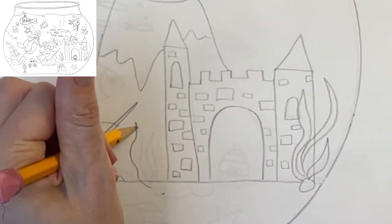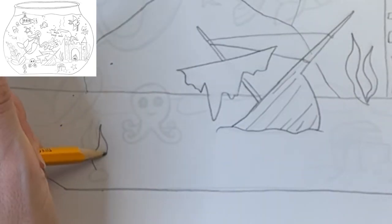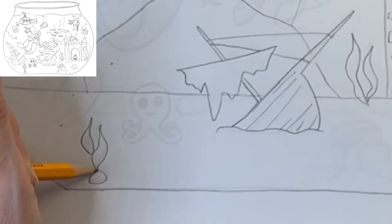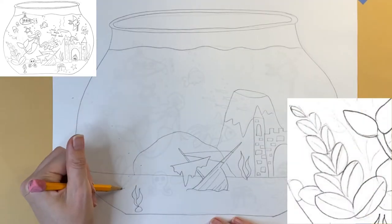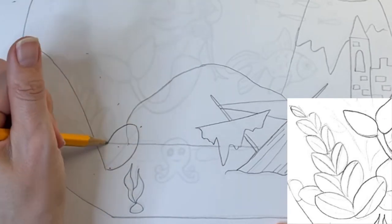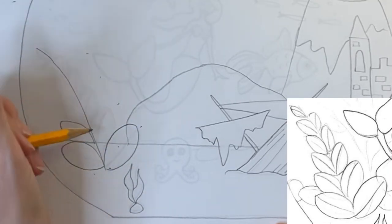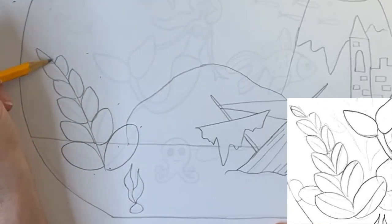Now it's time to add some seaweed. I like to draw seaweed that looks like long wavy blades of grass. Sometimes I draw seaweed that's attached to a rock. I'm also drawing another type of sea plant by starting with a curved line and then filling it in with ellipse-shaped leaves — see how the leaves get smaller as they move towards the top. It kind of looks like a fern.